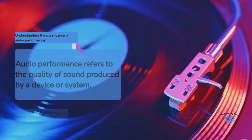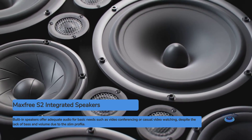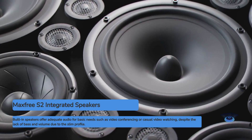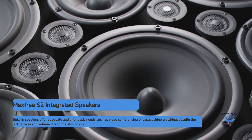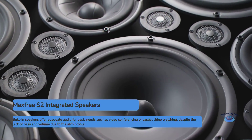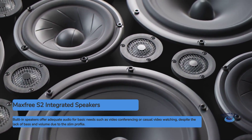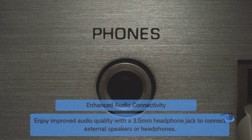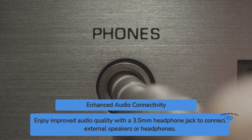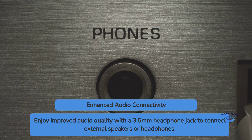Audio performance. The MaxFree S2 comes equipped with built-in speakers, which is a nice addition for a portable monitor. While they won't replace a dedicated sound system, they provide adequate audio for basic needs such as video conferencing or casual video watching. The speakers are reasonably clear but lack bass and volume, which is to be expected given the monitor's slim profile. For those who require better audio quality, the S2 also includes a 3.5-millimeter headphone jack, allowing you to connect external speakers or headphones for an improved listening experience.